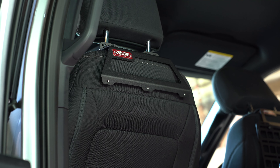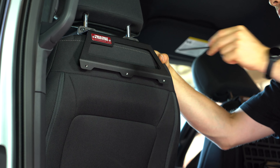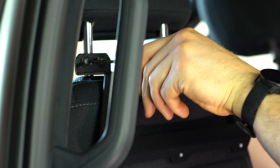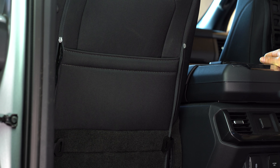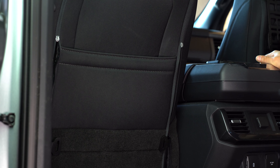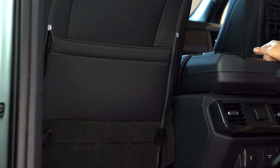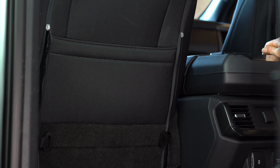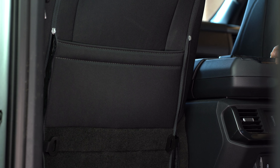Now that we have everything lining up how we want it to, we're going to re-tighten the headrest. With everything lined up, we're going to go ahead and reinstall the upholstery. I'll start with the zippers and work my way down the seat to the elastic, then complete the reinstall by popping those wire clips back in.